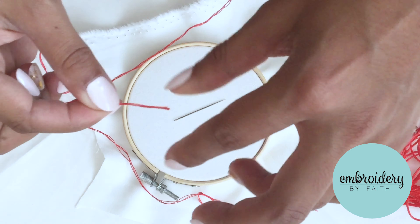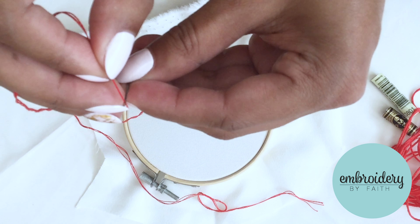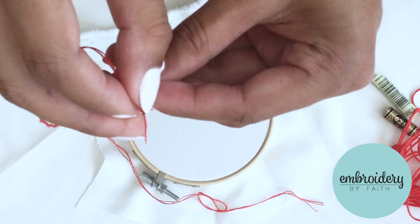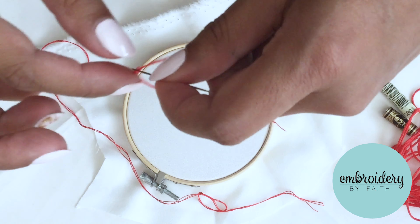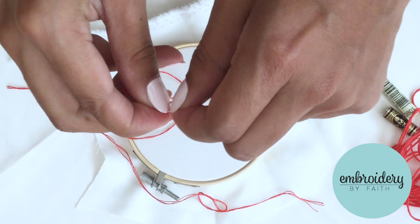Flatten the threads together with your finger or by moistening the threads slightly. Push all the threads through the eye of the needle. Tie a small double knot at the end of the thread and trim.